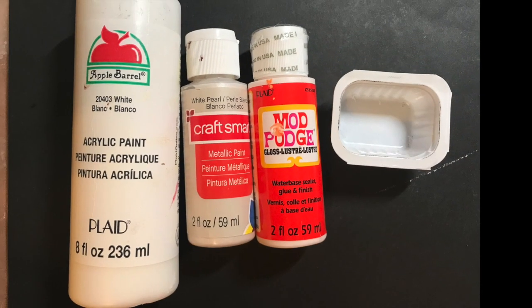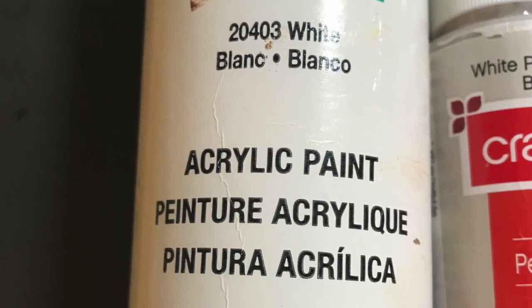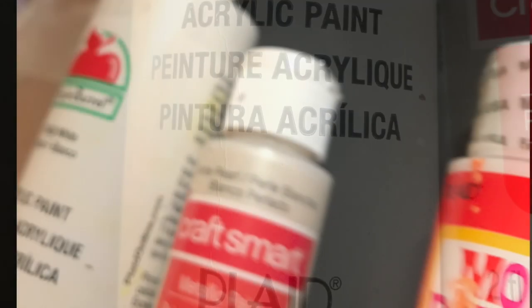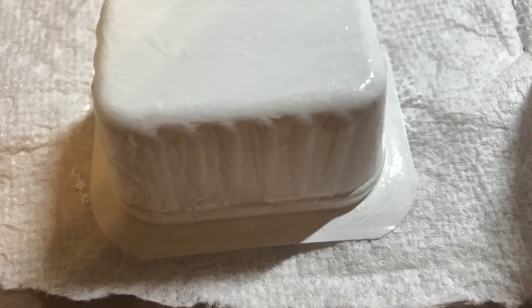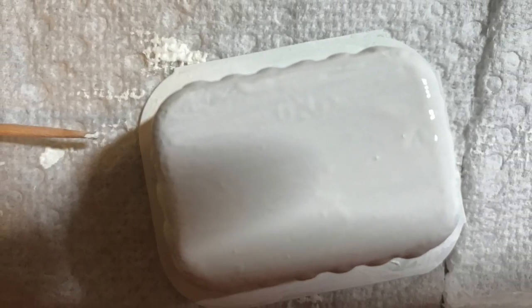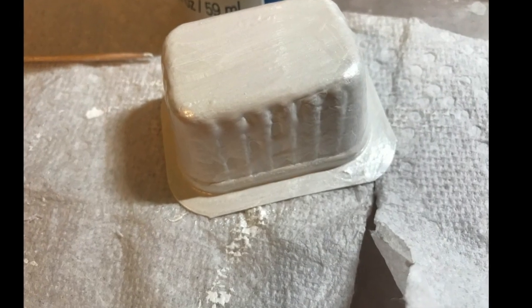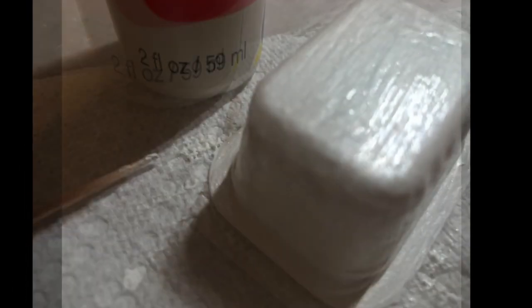I used fine grit sandpaper and sanded all the edges of the mat board, and then to paint the sink I used acrylic white paint. I think any brand would do, and then I used a metallic French pearl white, and then a Mod Podge dimensional to see if I could get more of a luster. They're just showing you the different layers — you can see in this one where you have what's essentially an enamel finish.